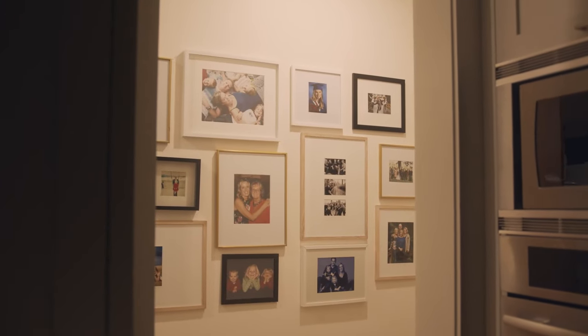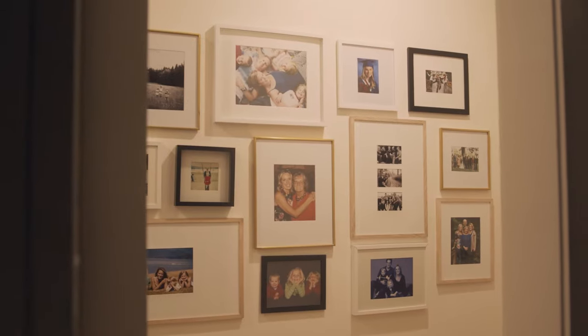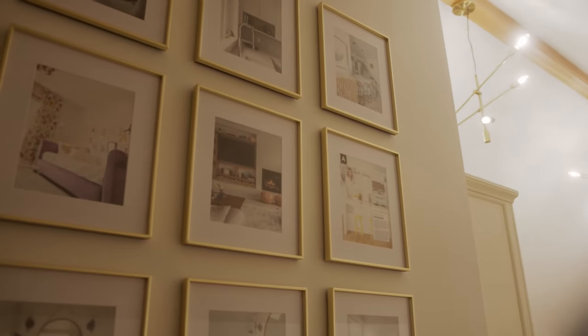When you're deciding what to put on your wall, there really are not a lot of rules. You want to put something that is meaningful to you. Hi, I'm Lisa Moody, I'm an interior designer. Today we're going to be talking about hanging a gallery wall. It can be quite a daunting thought, but actually it's not that difficult at all if you follow these simple steps.